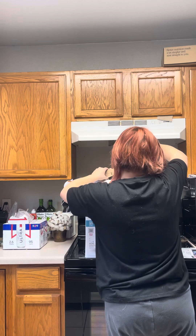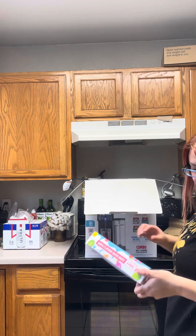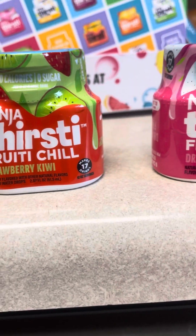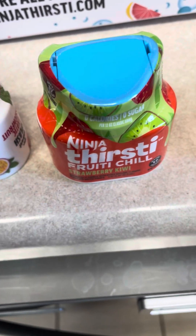Okay, there's my little flavorings - sample four pack. So 12 ounces per pod, 17 to 12. It looks like I got exotic passion fruit, strawberry kiwi, dragon fruit, and berry burst. I honestly didn't notice that these are 'Splash' and these are 'Fruity Chill.' I didn't know you can buy ones with vitamins and some without vitamins - I didn't realize that.